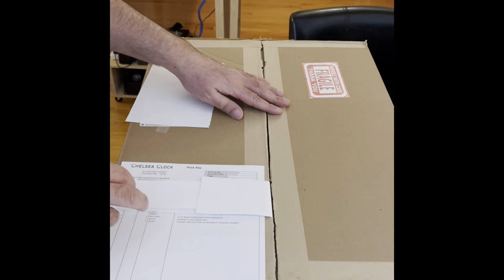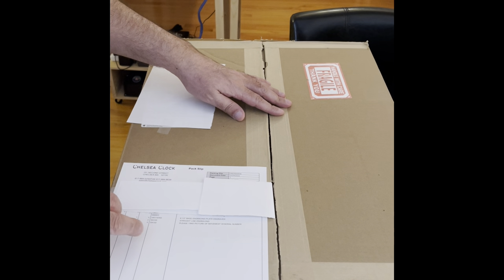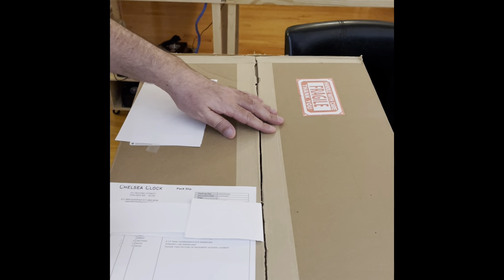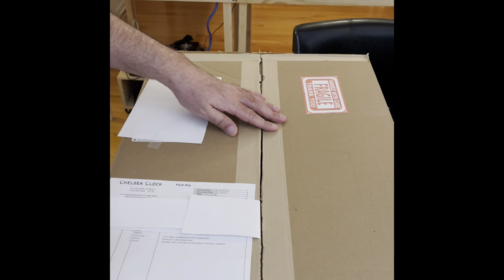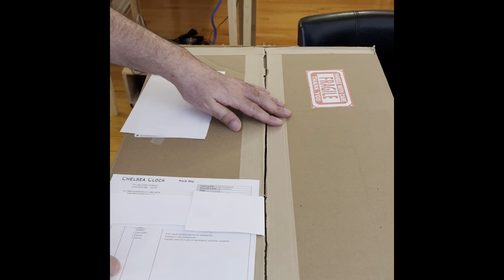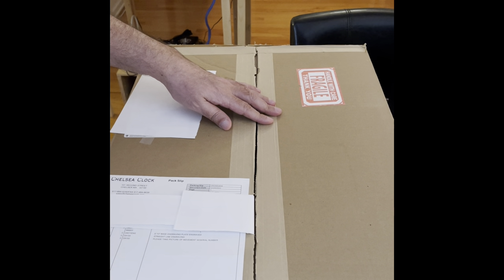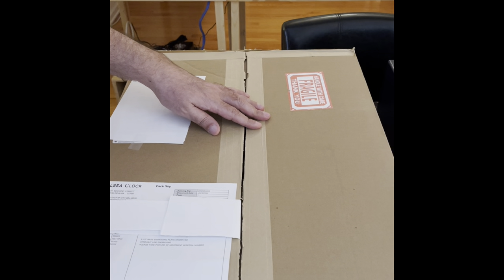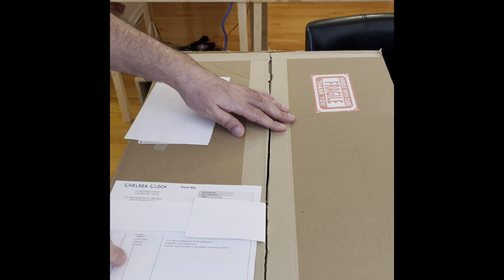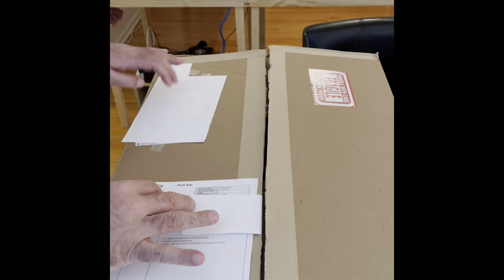Hi everyone. This is an unboxing of the Chelsea Clock — the last factory still making clock movements in the United States. They've been in business since 1900 and are located in Boston. This is the Chelsea ship's bell clock.